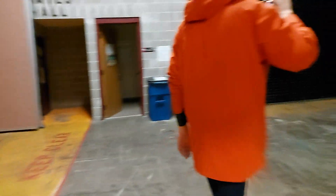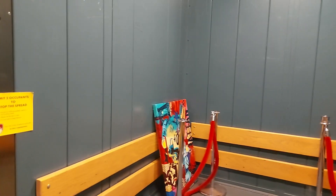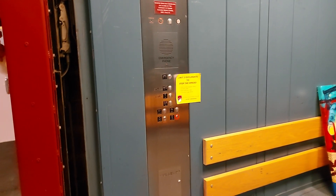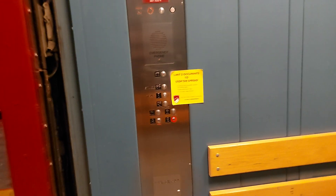This is the auditorium. And there's cameras in here, Sam. Let's get back on here, though, and let's not take too long.